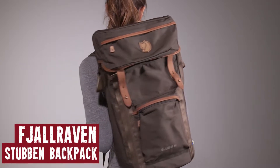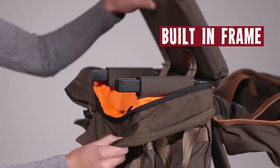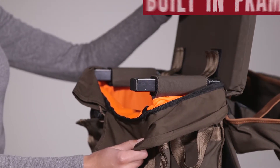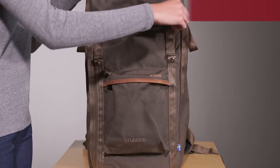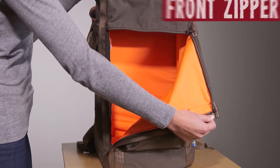It's the Fjallraven Stubbin! This baby's got a built-in frame that is both comfortable to carry and to sit on, so you'll have storage for your gear and a place to sit! It also has zippers in the front to provide easy access to the main compartment so you don't have to undo the top of this thing!